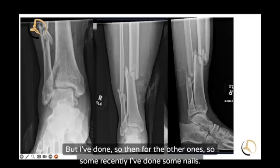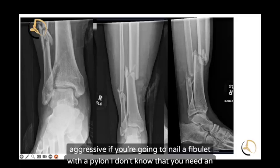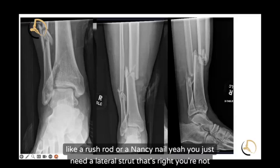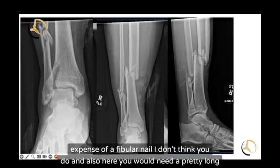For cases where I've done nails recently, I don't think you need aggressive fixation like a fibular nail when you're nailing a pilon. I think if I'm going to nail it, it's probably like a brush rod or a Nancy nail. You just need a lateral strut — you're not really getting rotational control. So do you need the expense of a fibular nail? I don't think you do.